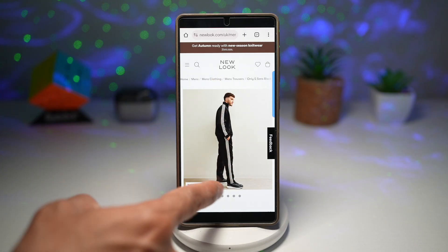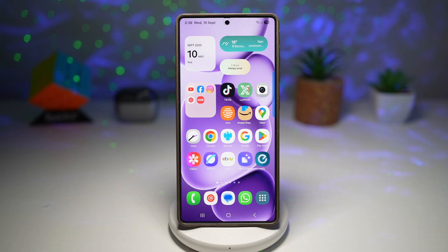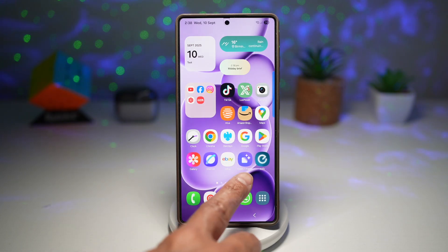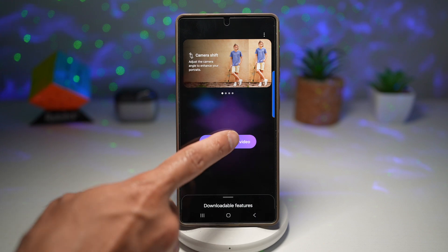I want to go ahead and crop this image out only, and also increase the resolution. To do this, I can open up the Galaxy Enhancer X app and open that same screenshot.